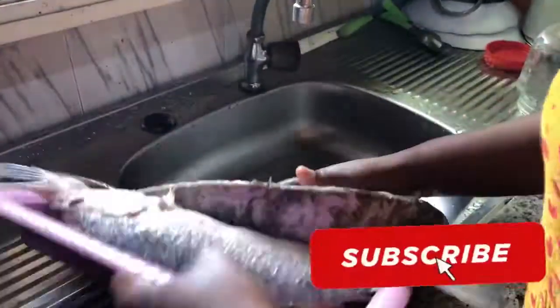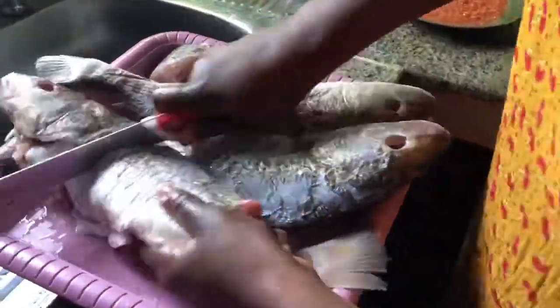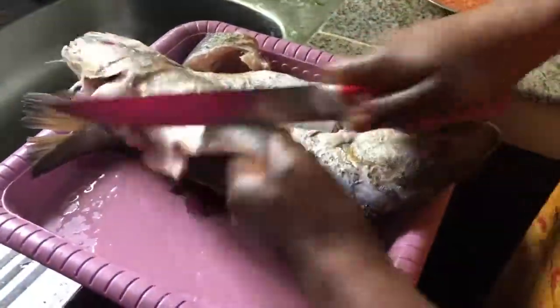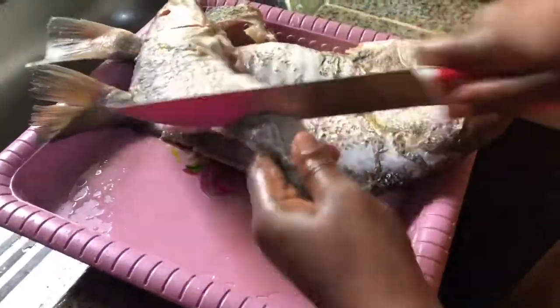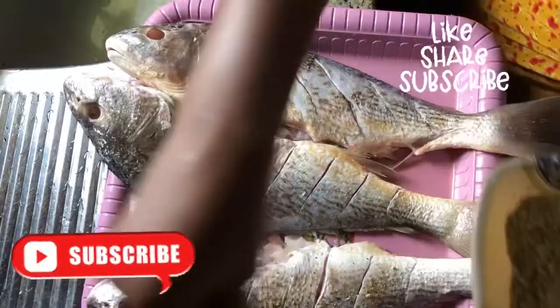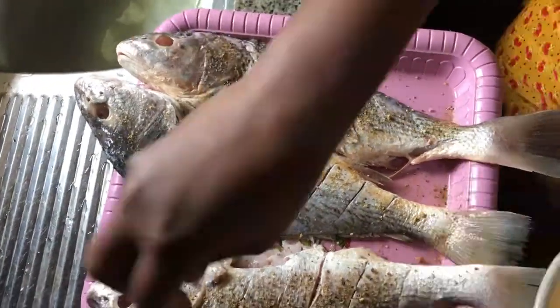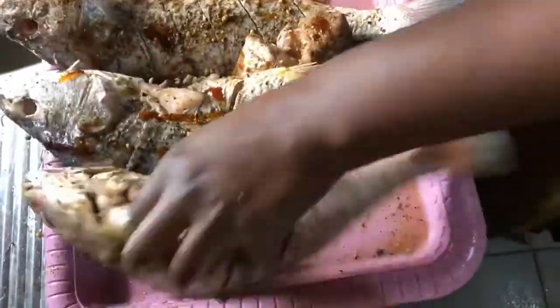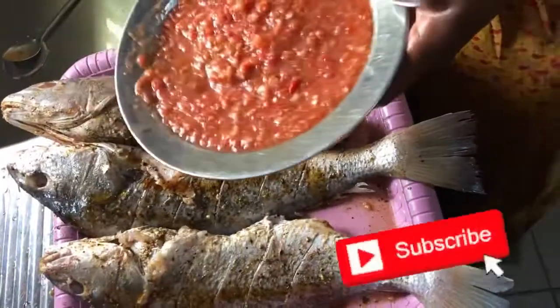I take out the knife to cut stripes on both parts of the body so that the seasoning can go into it very well. Here are my spices distributed all around the fish — I ensure they get into all the cut stripes to make sure it is well spiced. I also put a little bit of honey on the body, and then my grinder pepper goes on too.